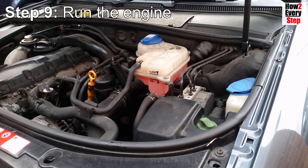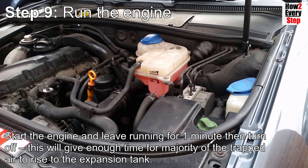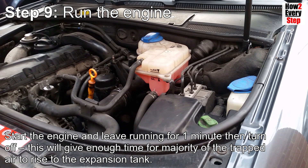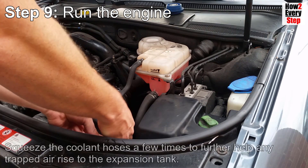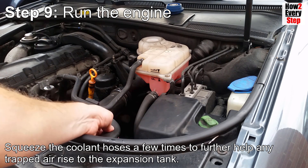Step nine: run the engine. Check no tools etc. are left in the engine bay. Start the engine and leave it running for 1 minute, then turn off. This will give enough time for the majority of trapped air to rise to the expansion tank. Squeeze the coolant hoses a few times to further help any trapped air rise to the expansion tank.